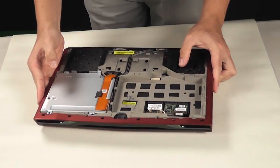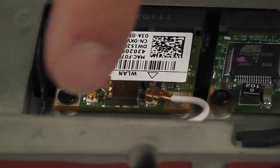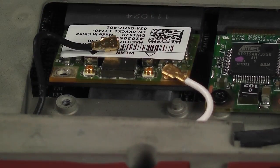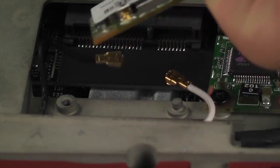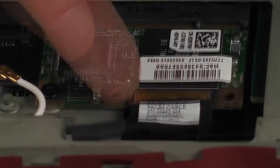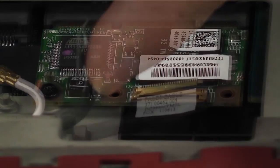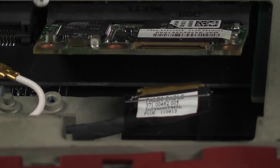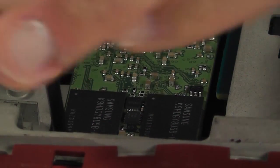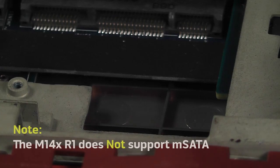Underneath the battery is where you can find the wireless card and the wireless HD card. To remove the wireless card, disconnect the black and white antenna cables and loosen the screws. The wireless card will move to a 45-degree angle for easy removal. To remove the wireless HD card, the process is very similar — disconnect the cable, remove the screw, lift up the wireless HD card to a 45-degree angle and disconnect it from the wireless HD board. If you ordered your computer with an mSATA SSD, you won't find a wireless HD cable in the system since they use the same card slot.